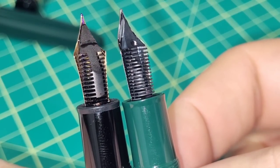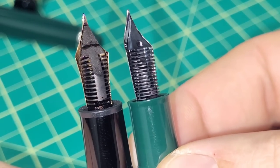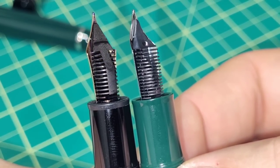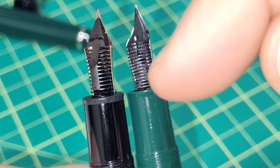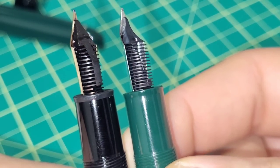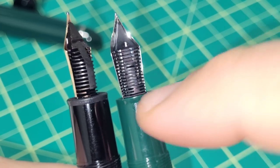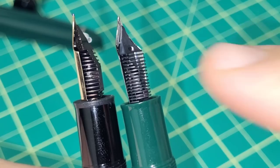Comparing the feeds: this is an Ebonite split feed versus a plastic ABS feed on the P136. Interestingly, I think Montblanc now uses plastic feeds on their modern pens, which is a little crazy at that price point — let me know in the comments if they're still using Ebonite or went straight to plastic. This is a bit of a tricky comparison anyway since this 146 is from around 1985 versus a 2022 pen.